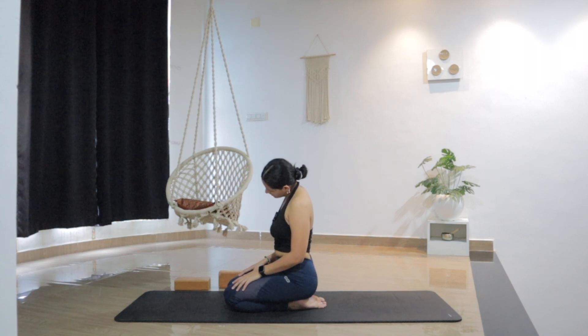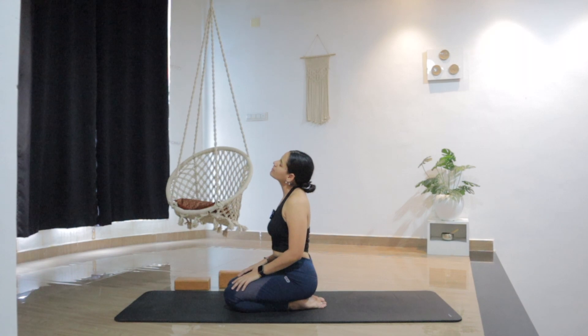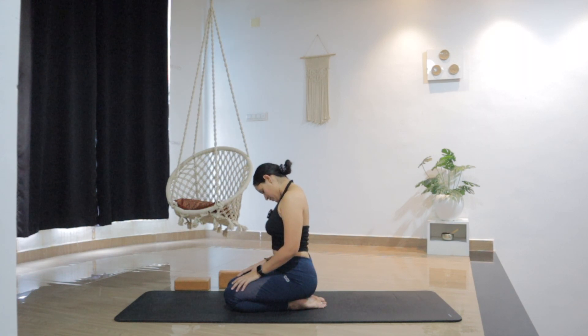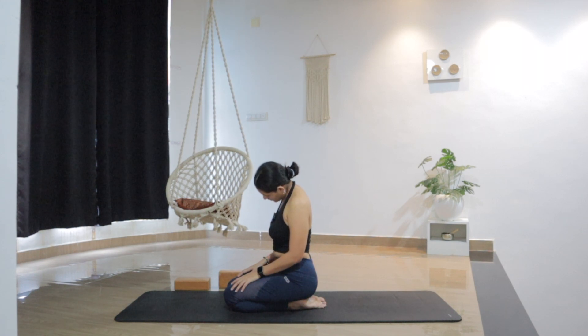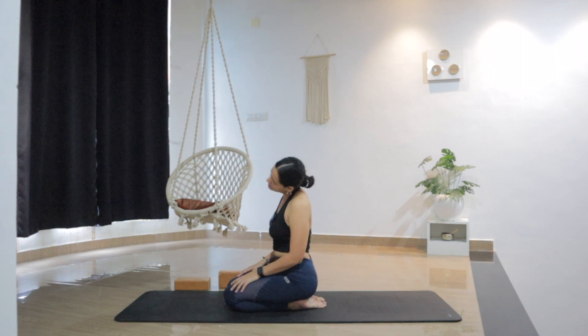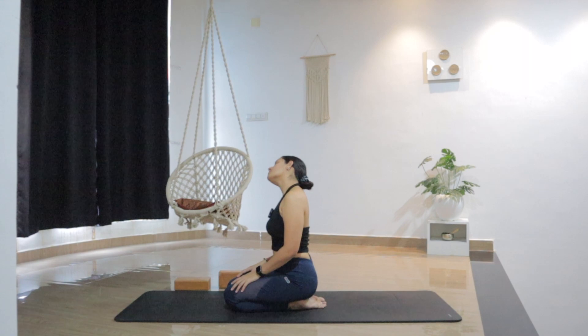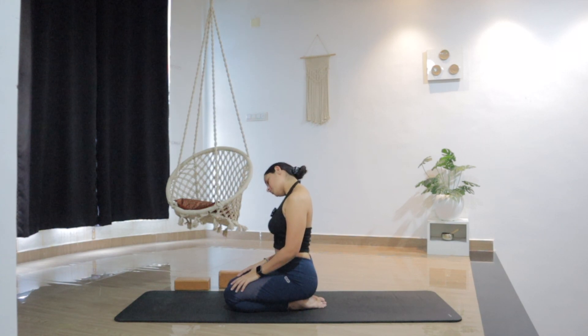Making small, gentle circles, moving from right to left. With your eyes closed, you can really feel the stretch. If you can, keep the eyes closed to feel it more, to release it more, and to observe — where do you feel the tightness? Which part feels more open? Let's reverse the direction from left to right. Gentle small circles. Slowly come back to center.